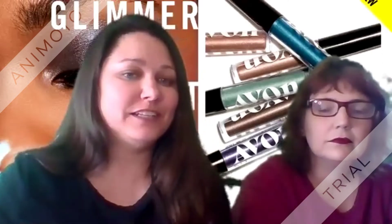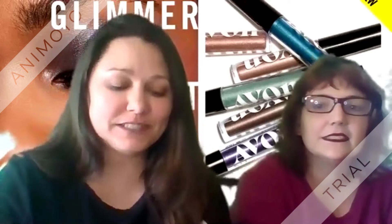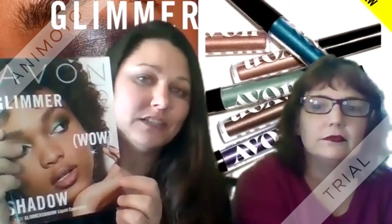Hello, I am Arlena Gafford and Alisa Davis. We are here today because we want to come out and do a swatches video with you all about our Glimmer Shadow liquid eyeshadows.